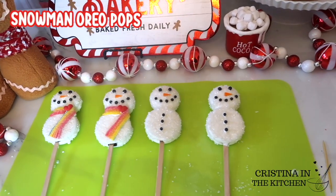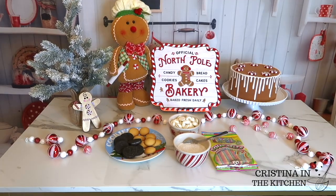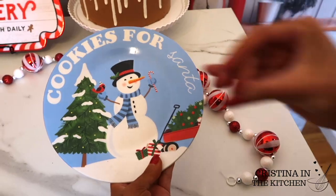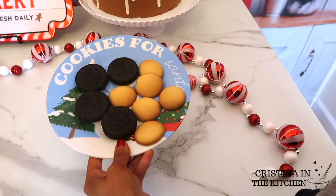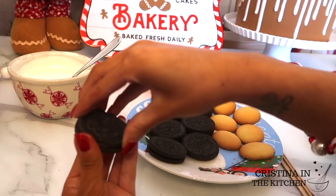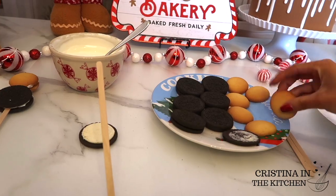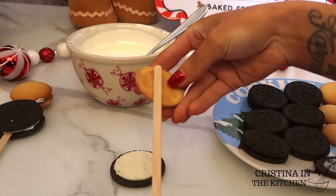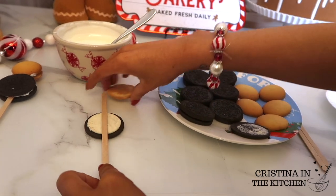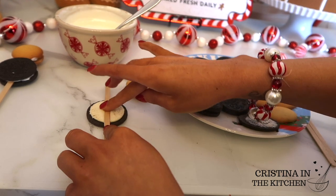Another treat with extra holiday cheer — these Snowman Oreo Pops. Just be careful not to melt the snowmen with your warm hot cocoa! We are using Oreos and Nilla wafers to achieve the snowman shape. Twist the Oreo and line up the side that has the cream with a Nilla wafer, leaving enough room on the stick, and press down into the cream to hold in place.